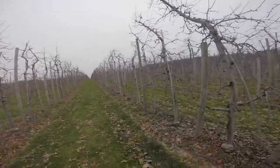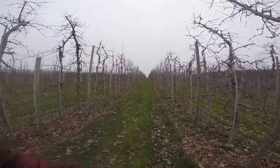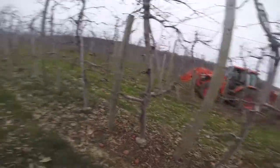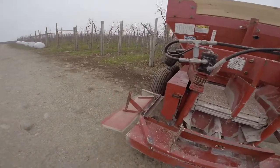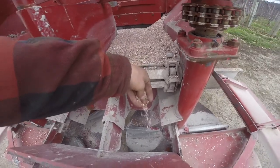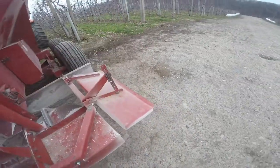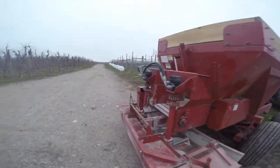When we put down potash like this, which is potassium, we are banding it right in the row. What I mean by banding is we're putting it just in the strip where the roots are in the trees — not spreading it out in the grass lane, just putting it in the band. We put this kit on the back of the spreader; it comes down off the chain onto the spinners, and the spinners spin and shoot it underneath the tree. You can see that right here — we'll roll some footage of that as well.